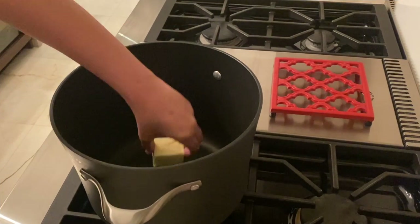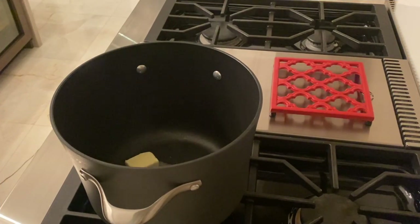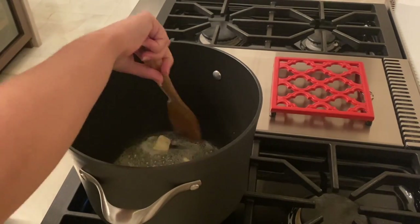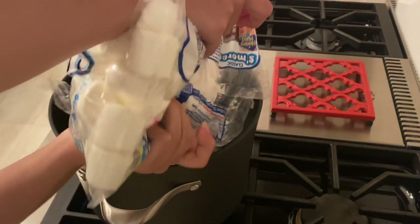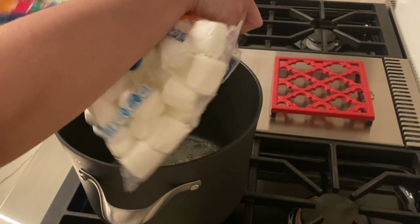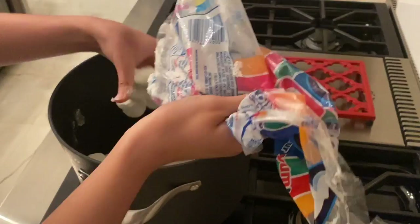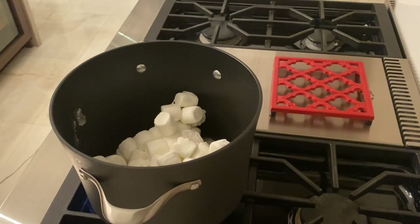So in order to make the Rice Krispie Treats, we're going to get 3 tablespoons of butter and put that in a pan and wait until that melts completely. And then once the butter has melted, get your bag of marshmallows, which contains about 40 marshmallows in it. And you're going to mix the marshmallows until they are completely melted.